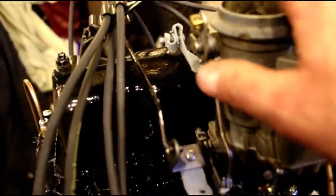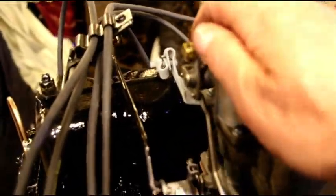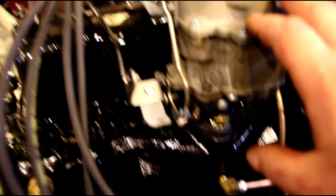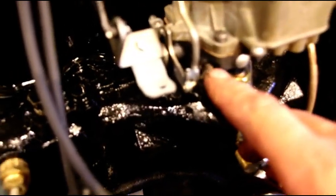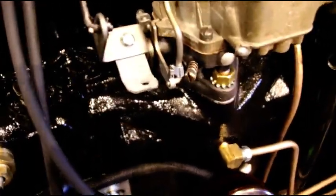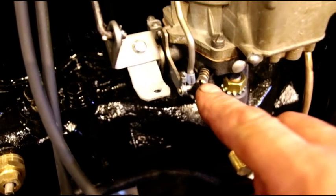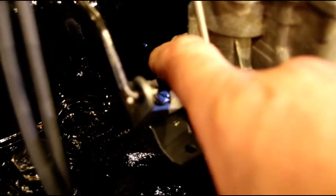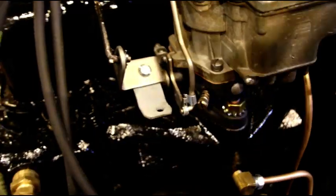The carburetor is set up as I have it running on a test stand. When you put your air horn on and go to your air cleaner and stuff, you're going to change the air-fuel mixture a little bit. There's your air-fuel mixture screw — we're at one and a half turns right now — and we're at about a 725 idle. It's hard to set the idle without everything hooked up, but we're real close, so you may need to adjust your pictures — adjust the air once you get everything hooked up.